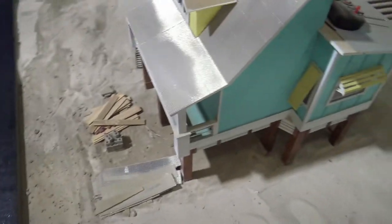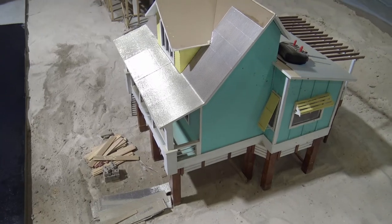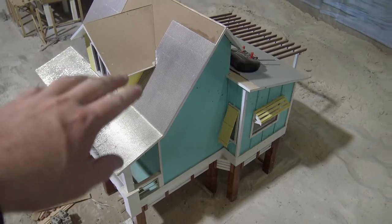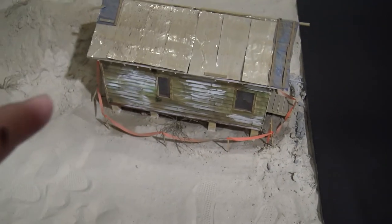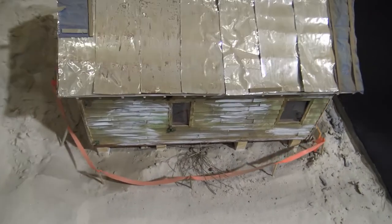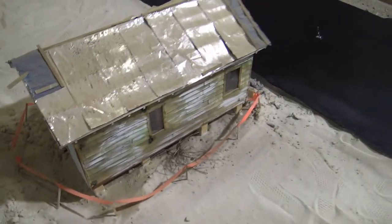We've got to get this house over here finished up. We'll probably make a video on that — we've got to get the porch on it, the driveway, the roof. We've got to finish that. Still waiting on some permits to tear this down; the city's giving us problems. It's just going to be an eyesore.